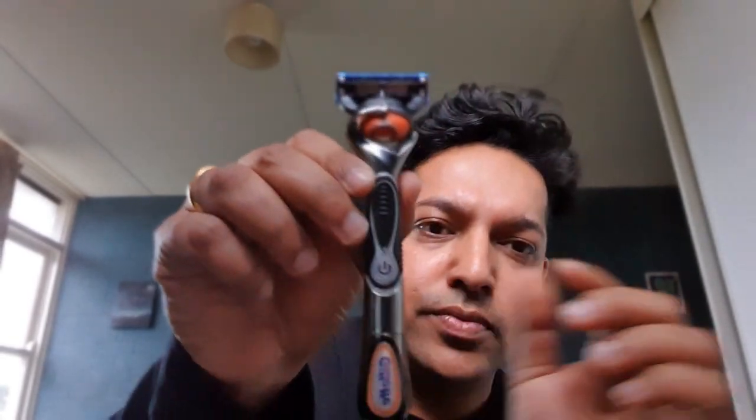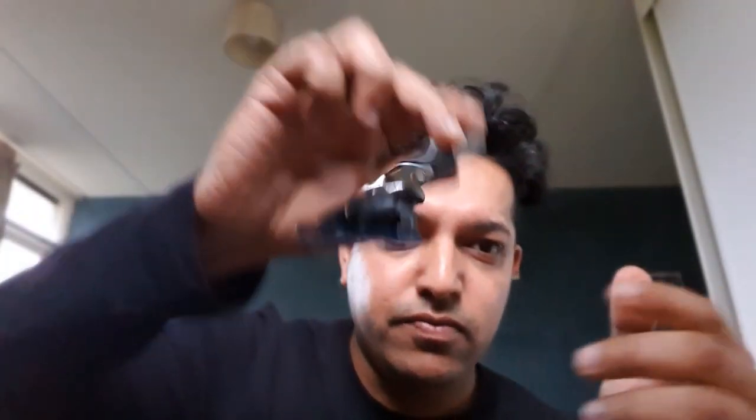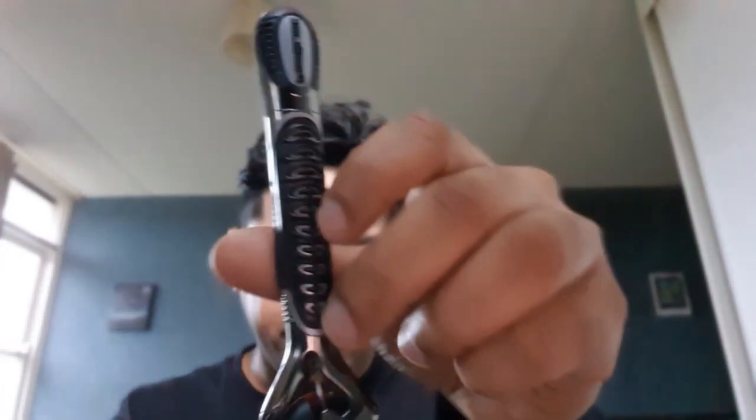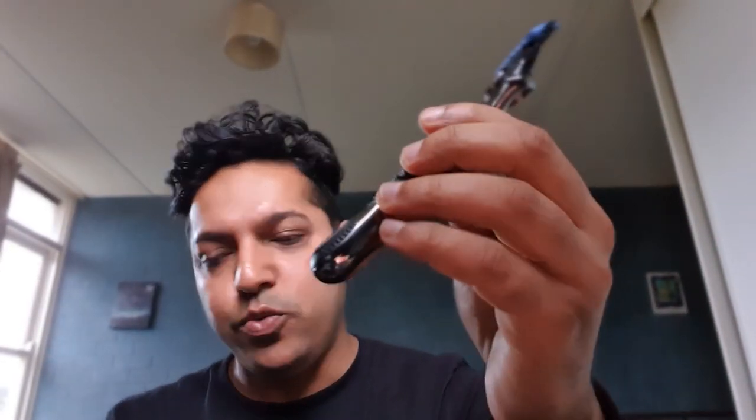Let's talk about the handle. As you can see, it's nice and grippy whether you're going with the grain or against the grain. It feels great in the hand and it's got a little bit of weight to it as well.